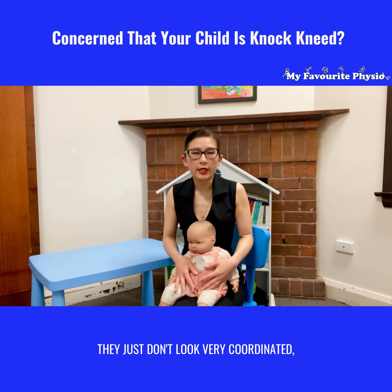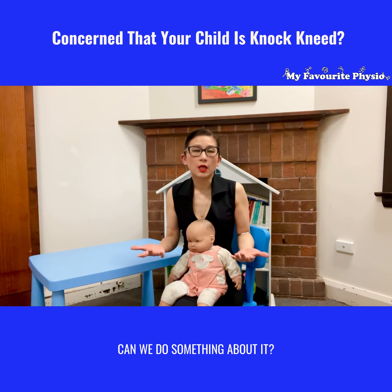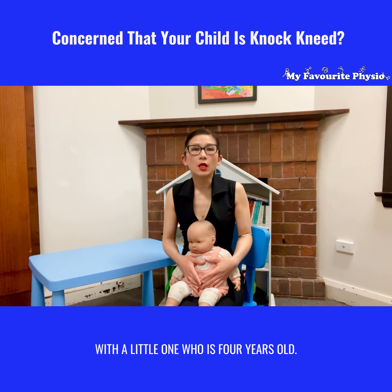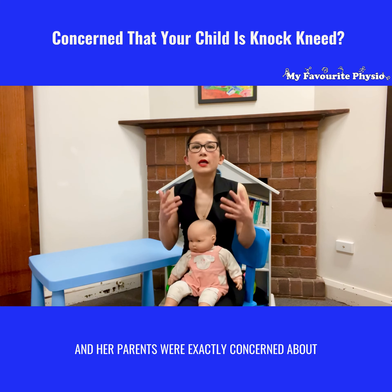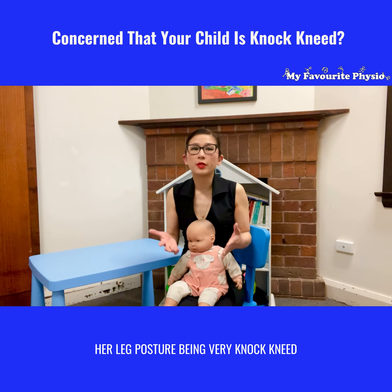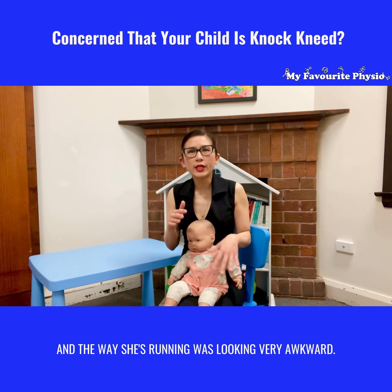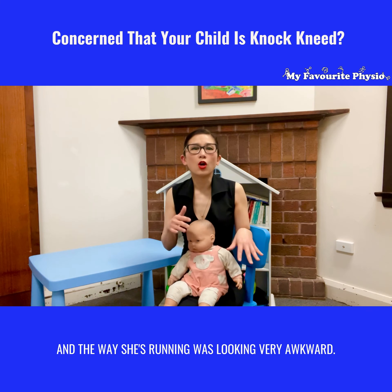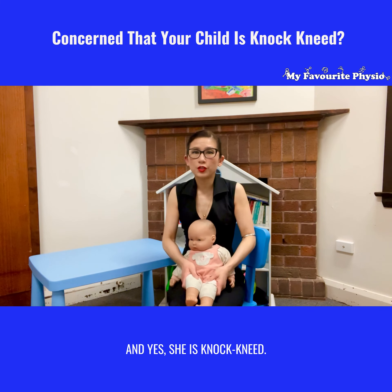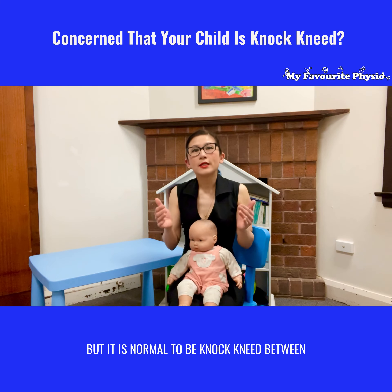Here at My Favourite Physio we see lots of little ones who are walking confidently but their parents are concerned about their leg posture when they are walking. A common complaint we hear from parents is: my child is walking very knock-kneed, and when they run their legs seem to fly up at the back — they just don't look very coordinated. Can we do something about it?